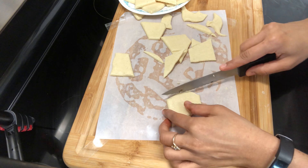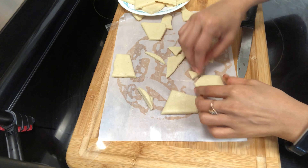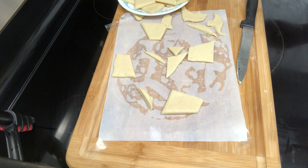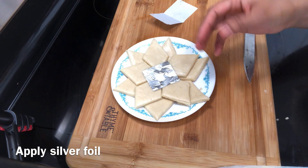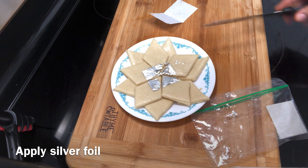It looks very good. If you have silver foil, you can decorate it. I have used it a little bit. Now I have cut these pieces and I will store them for a week.